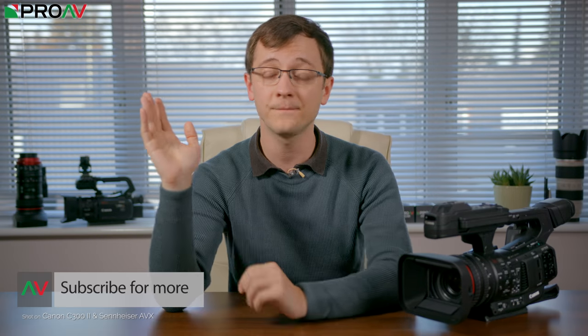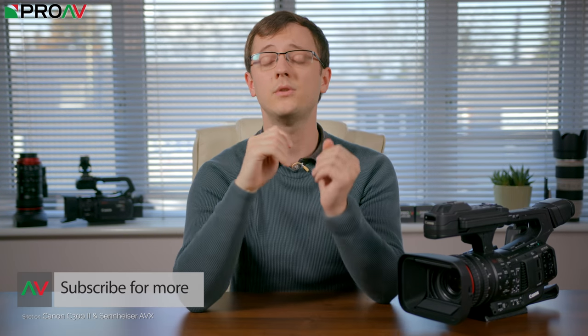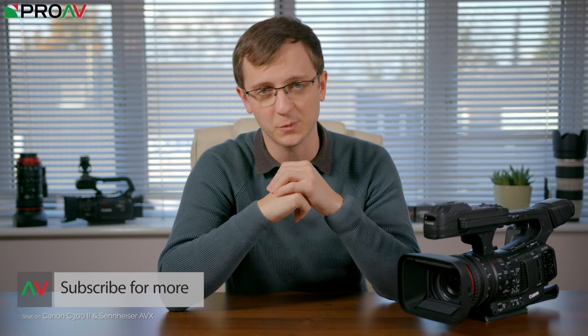So let me know what you think of this camera down in the comments section below and if you've got any questions make sure to ask them down there and I'll do my best to get back to you. If you want to buy one of these for yourself or any other product for that matter, head over to our website — the link to that is down in the description. Thank you so much for watching and I'll of course see you in the next one.